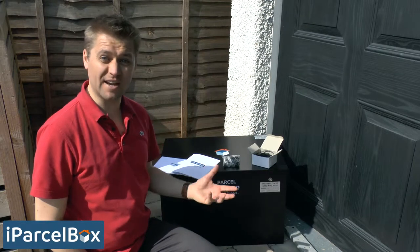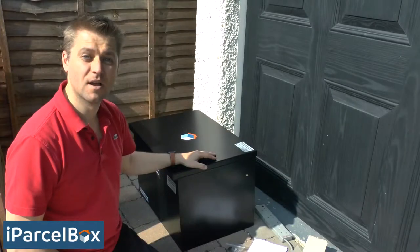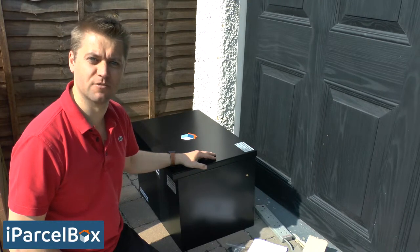Before you permanently fix your iParselBox, we really recommend that you get it all set up, tested, and know that it's working close to where it's going to be finally installed. That just makes sure you've got a good strong Wi-Fi connection and that you're not going to have any issues once it's physically fixed. So the next thing we're going to do is connect our iParselBox to a temporary power supply just to get everything set up and running.